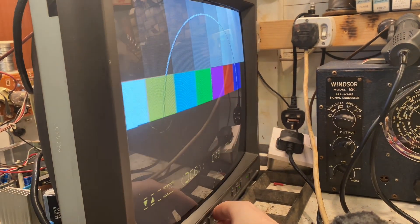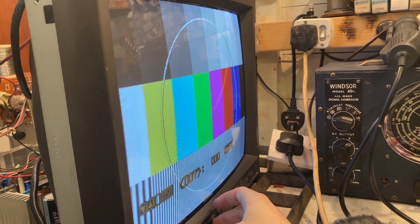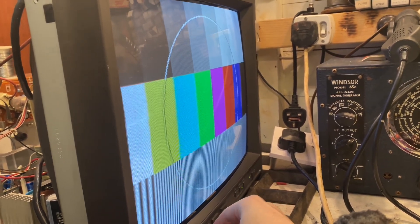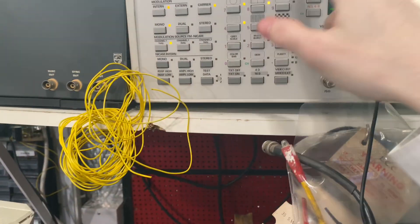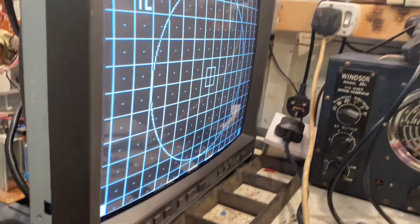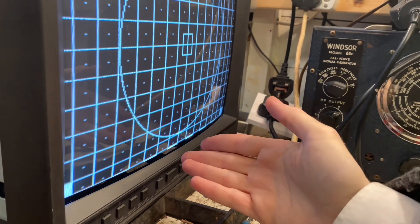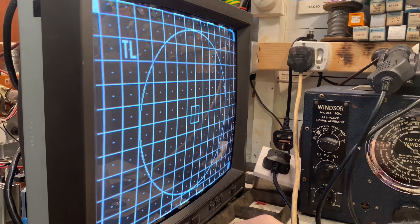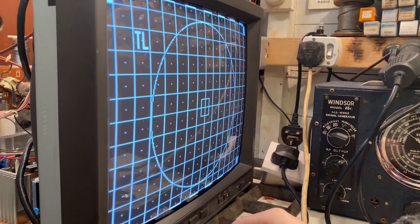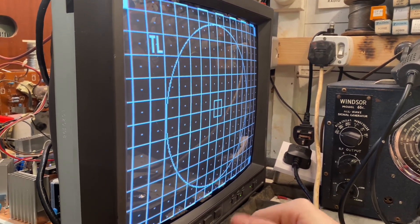I have already adjusted the picture but I'm going to bring in the vertical height just a little bit to demonstrate. Back to the cross hatch and dots with the border line - we're not really supposed to see this border, I've lowered it just to show the edges of the picture. Linearity is perfect. I've adjusted the G2, adjusted the focus, and done the HT preset.